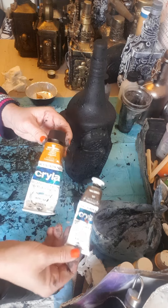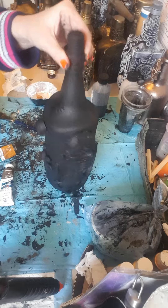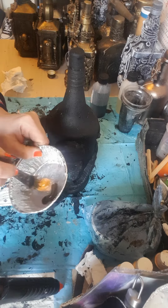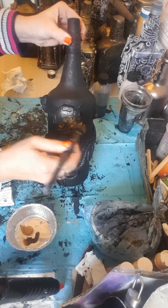So these are the paints I'm using for my rust effect on the big bottle. Just an old brush in the paint, a bit of that and a bit of the brown, and stipple it.